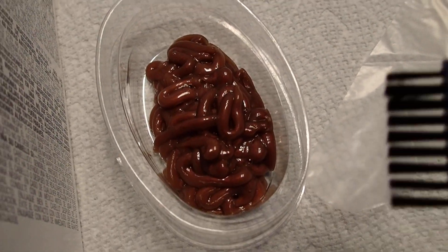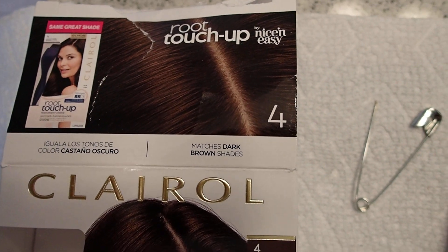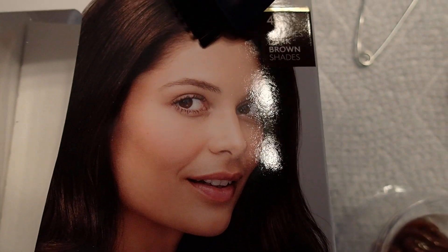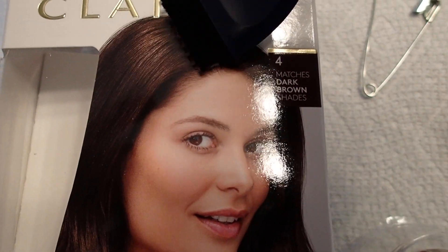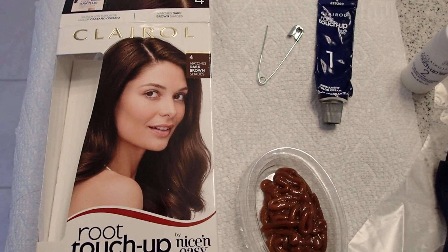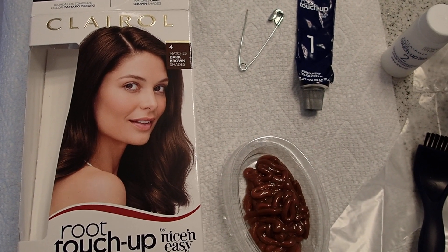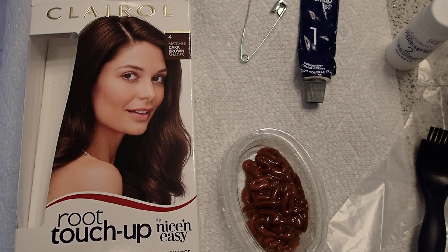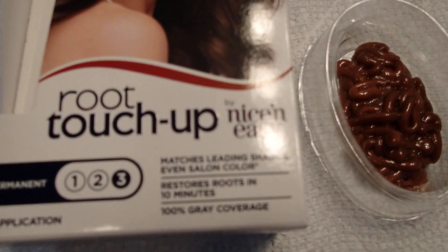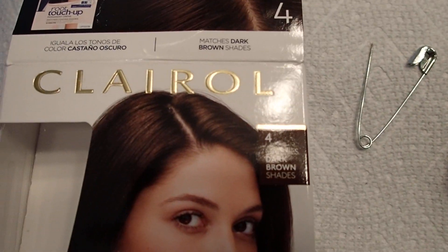I will be back with the results — you'll see the difference in my hair after I show it to you. I'm going to be applying this everywhere I have gray hairs. I paid nine dollars for this at Price Chopper, but they do have it at Walmart for a little bit less, like seven dollars — it's just that this time Walmart didn't have it. Alrighty, I will be back with the results, and thank you so much for watching.